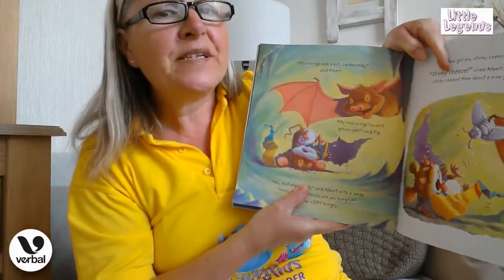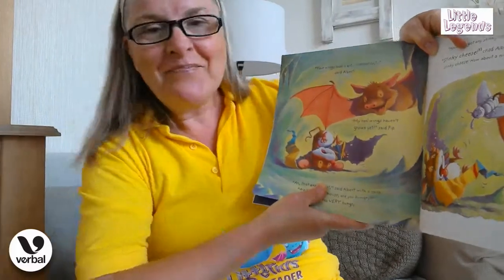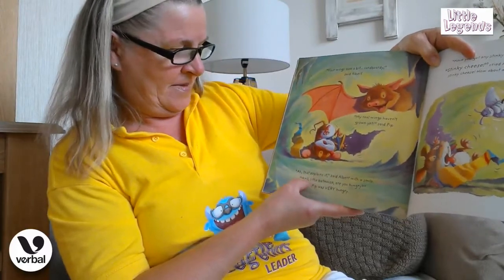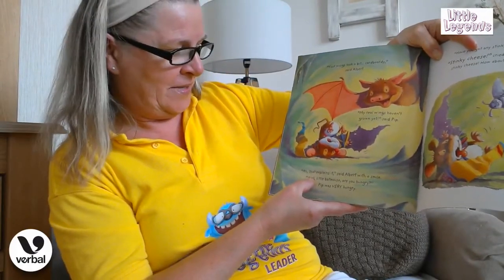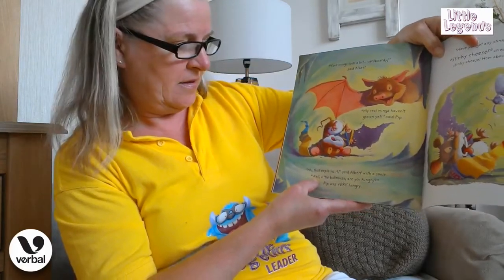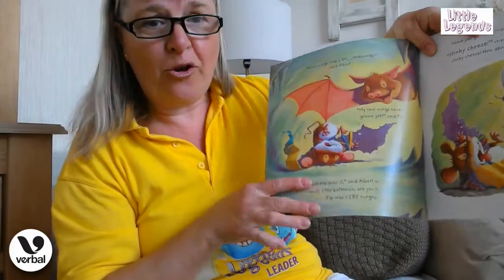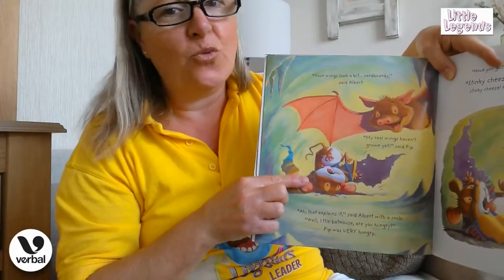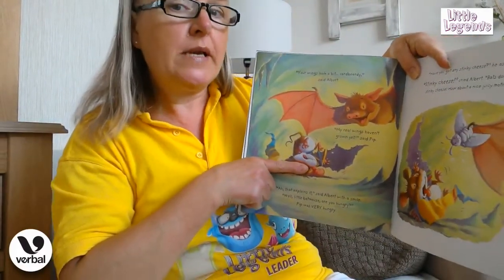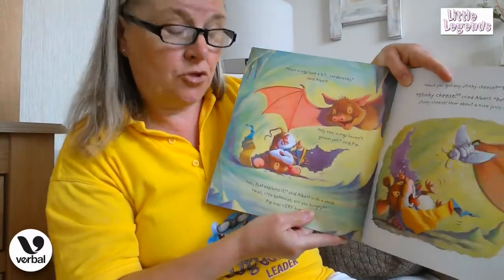"Your wings look a bit cardboardy," said Albert. "My real wings haven't grown yet," said Pip. "Ah, that explains it!" said Albert with a smile. "Well, little batmouse, are you hungry?" Pip was very hungry. And look at him lying upside down — he's trying so hard to be the little bat, isn't he! He doesn't mind that his little wings are cardboard; he's quite happy because he made them himself. I think Albert thinks he's a very clever little bat too.